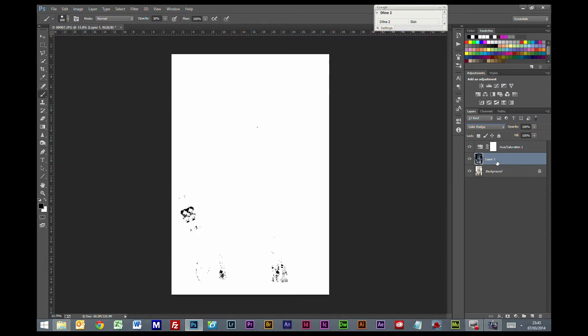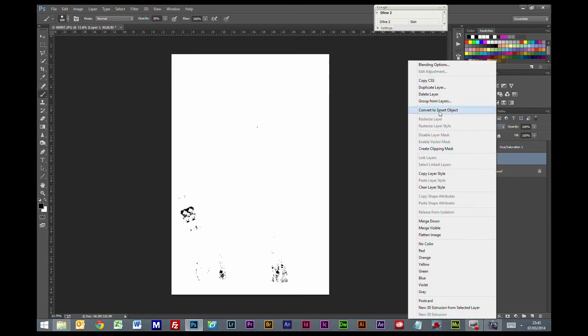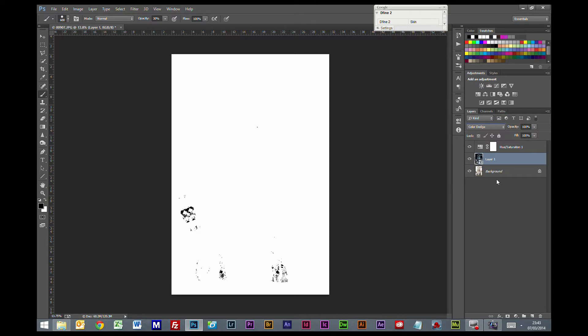Now at this point I'm going to right click on this layer and turn it into a smart object. If you don't have the ability to use smart objects using a really old version of Photoshop, don't worry — you don't need to do this. I'm just doing this because it's a simpler way of getting back and tweaking the settings.